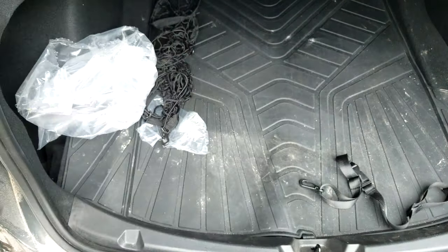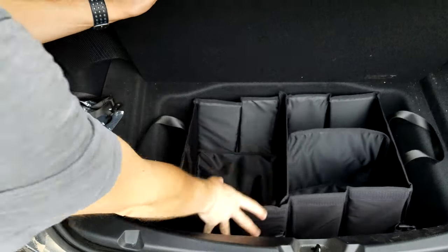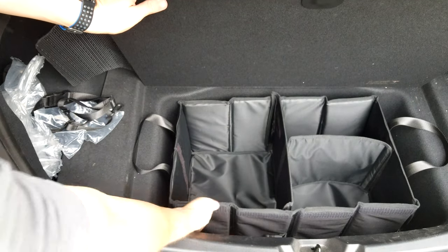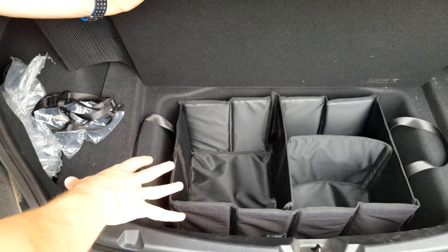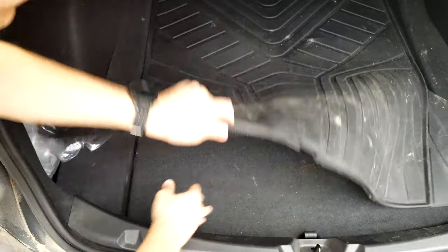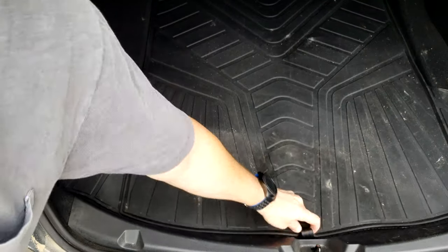The cool thing I'm excited about is putting it in the lower storage area. It fits almost perfectly — there's just a tiny bit of extra space on the side where you could throw some stuff, but this whole lower area is now organized. That's a pretty cool kit. You can close the trunk and it fits perfectly — it'd be pretty useless if you couldn't close it.